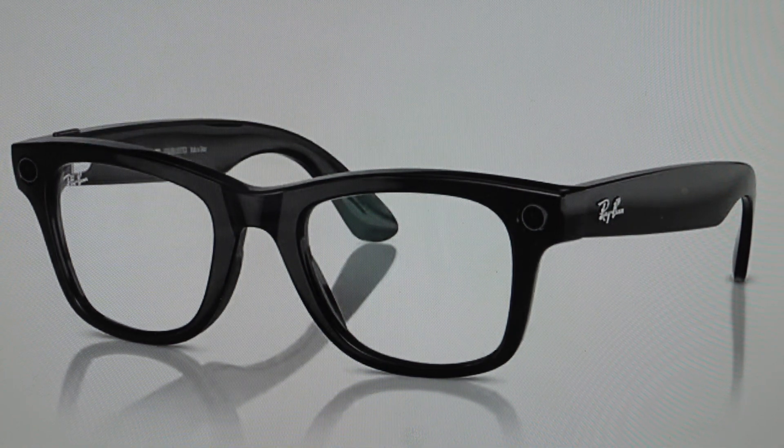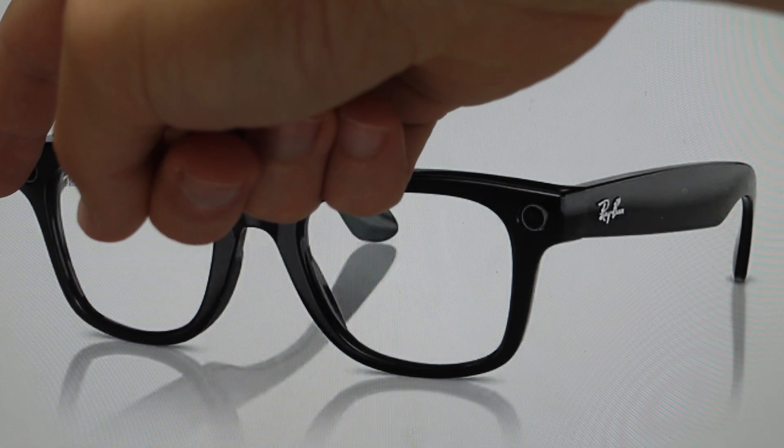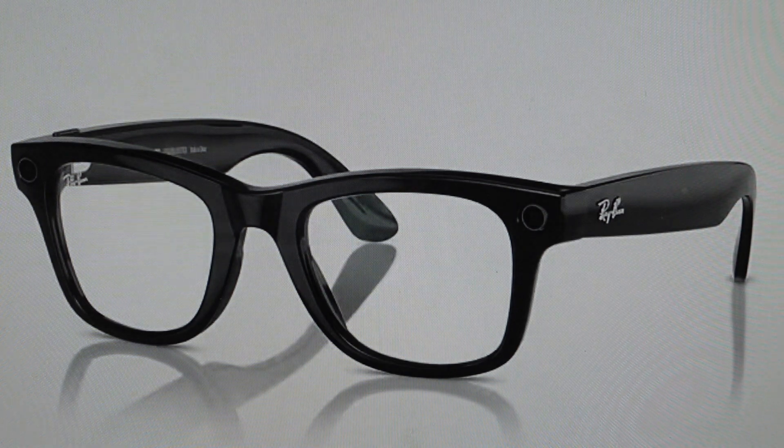And you'll see if this works, the notification LED on the glasses will turn orange. Then once that happens, you want to press and hold the capture button until the notification LED starts to flash. Once that happens, you can release the capture button and wait for the light to cycle through white and then blue, and then finally it will turn off, indicating that the reset is complete.